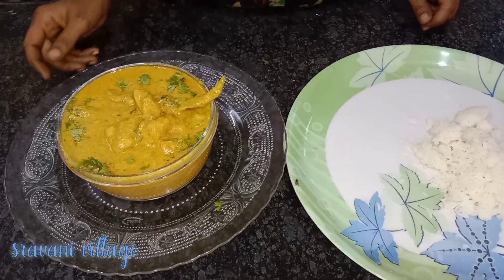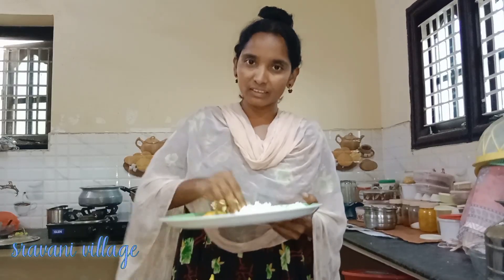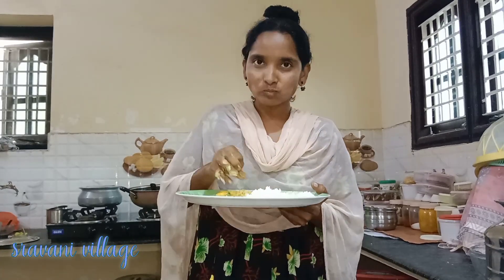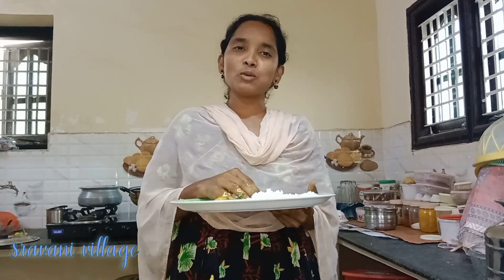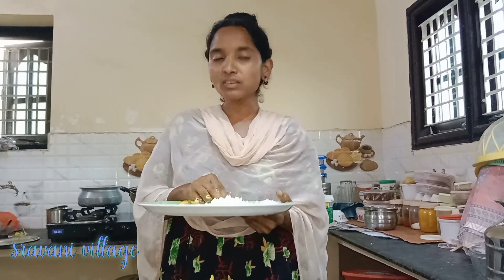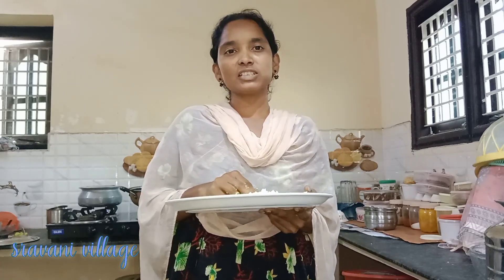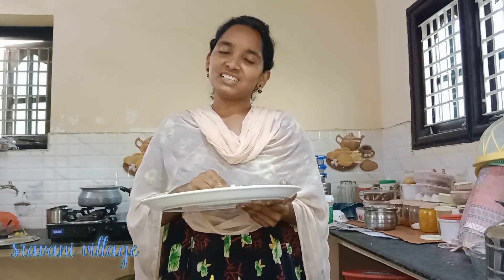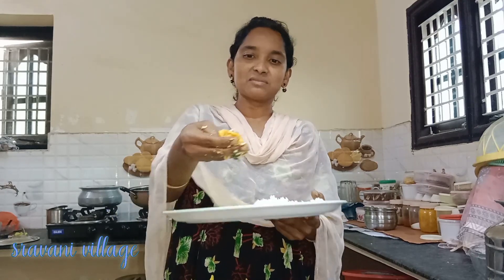Add a little bit of mughala chicken and let's try the taste of this recipe. It has a lot of taste and is perfect. You can also try this recipe. If you liked this video, please like, share, comment and subscribe. We will see you in the next video. Bye bye, Miss Ravani — please subscribe to Sravani Village.